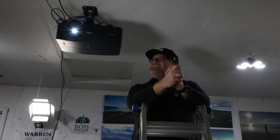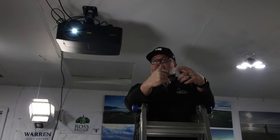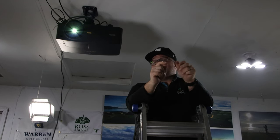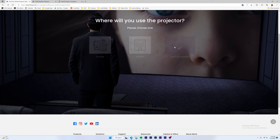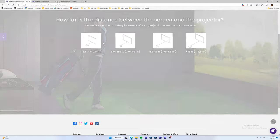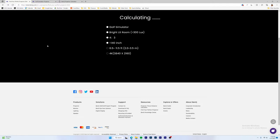This is the LK936ST from BenQ. One thing I liked about BenQ before even getting into the projector is what they're doing in the golf simulator space. If you go to their website, they have a ton of resources on how to pick projectors. Projectors can be one of the most confusing and difficult parts of this whole process. They have a section where you click through, describe your room, and it gives you a bunch of options to look at.